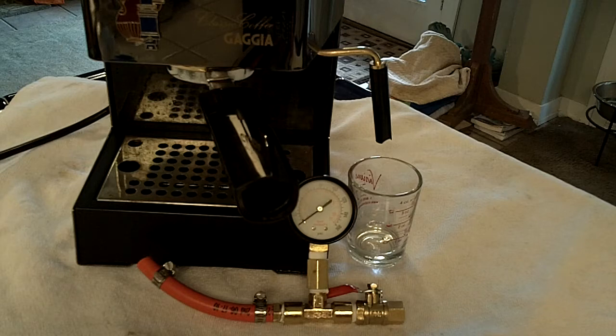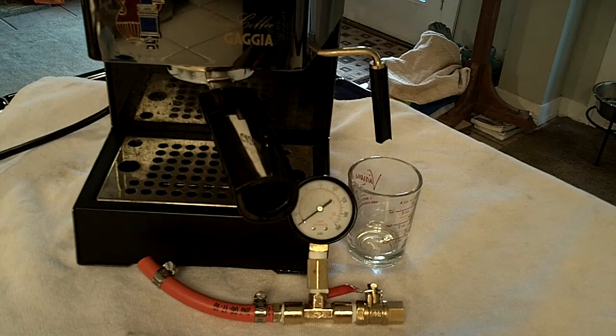Hi, ShakyJava back here for the second version of the how to actually use a wand-mounted pressure gauge on an espresso machine, adding some tips and tricks from people at the Gaggia Yahoo users group. Thank you very much to Tex and others.